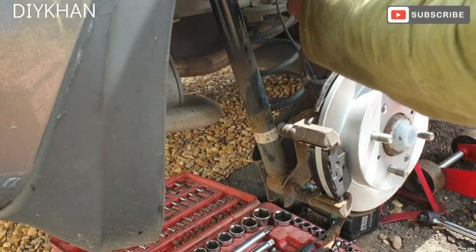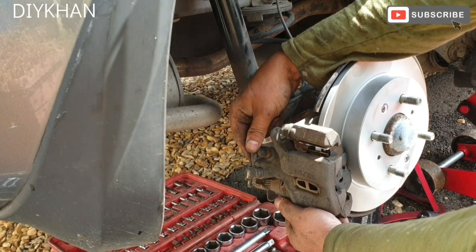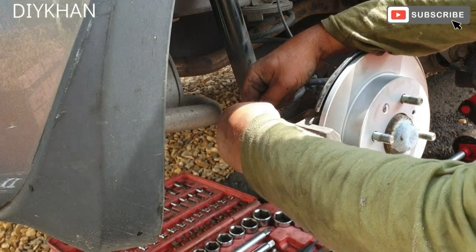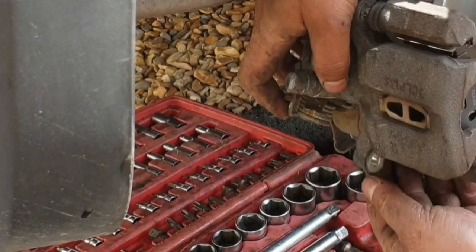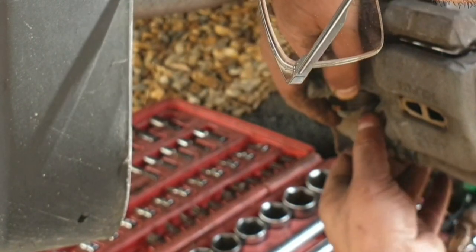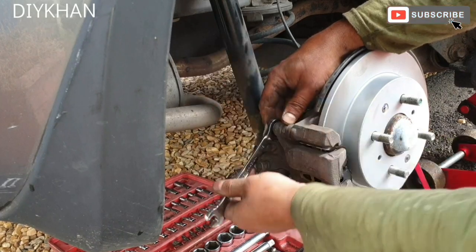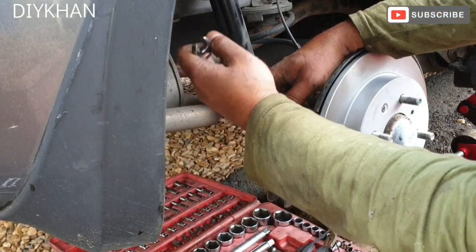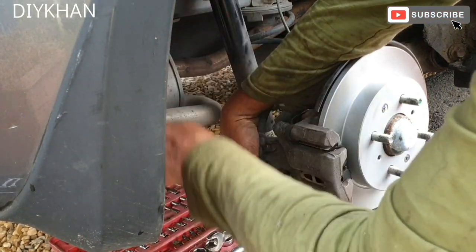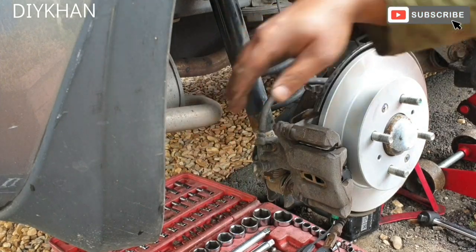Here comes the caliper — just like that. We're gonna screw it with two 12mm bolts. Just gonna do the bottom one now. There we go, that's good enough — gonna do the same on the top. That's nice and tight, friends.